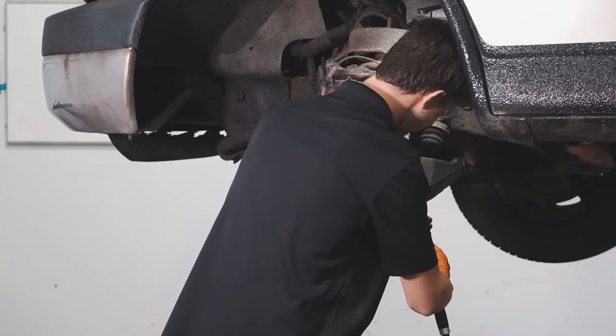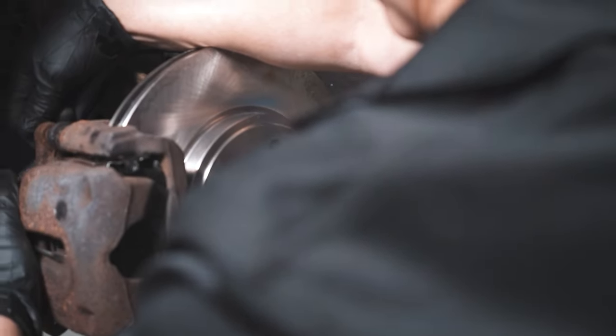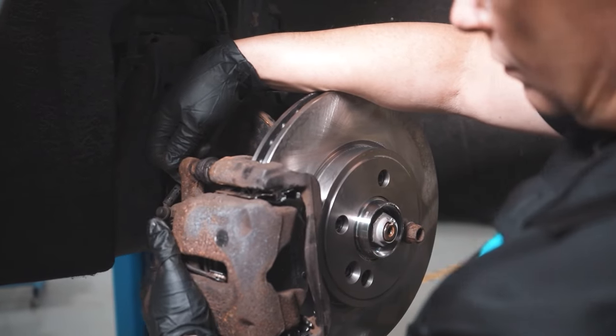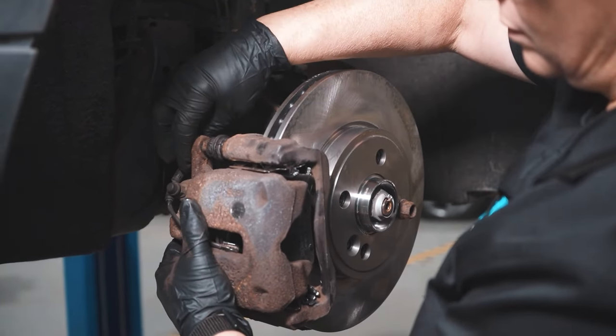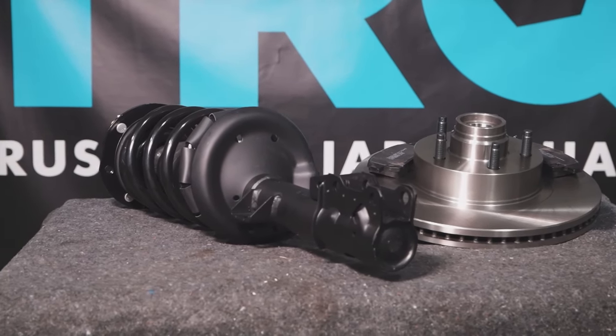There you have it, job done. When only the best will do, demand TRQ — the only company that lets you view before you do. TRQ is committed to offering the highest quality aftermarket auto parts that are engineered with peace of mind. Thanks for using and viewing with TRQ.